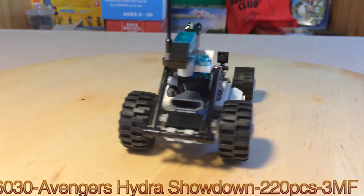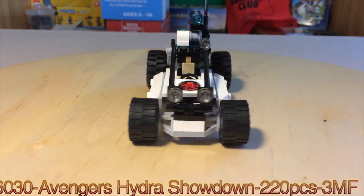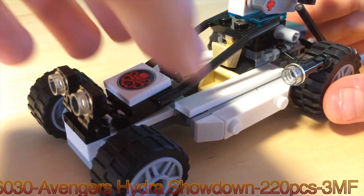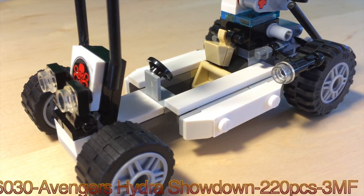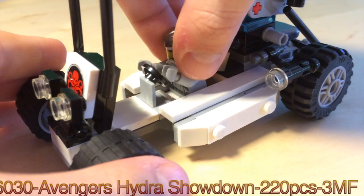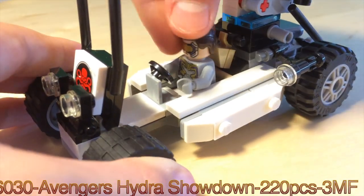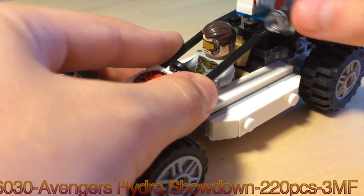Here's the Hydra buggy — pretty nice design for it. What you can do is push this down, bring the cockpit up, and bring the rebars up.